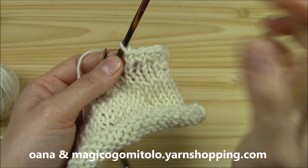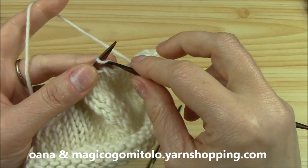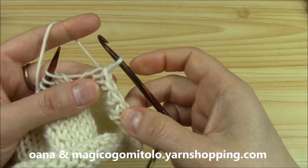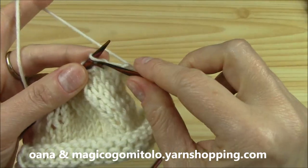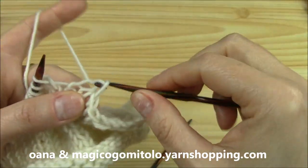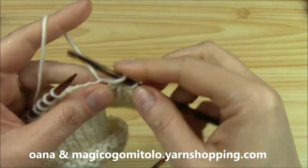We can also slip stitch with the crochet hook — more or less as it is the knitting bind off — but it's like this: we slip stitch instead. So those are the two ways to bind off with the crochet hook — because we are actually crocheters. This is with the slip stitch, and this is with the single crochet.